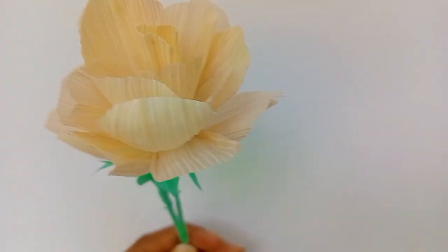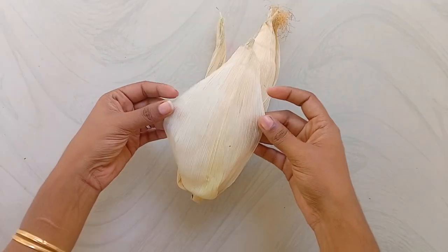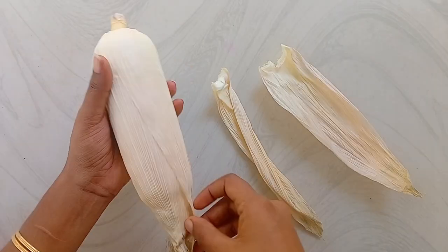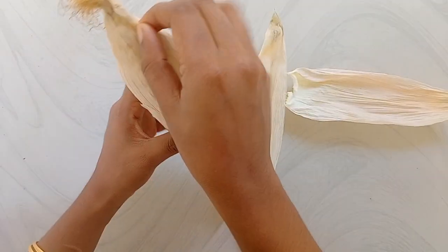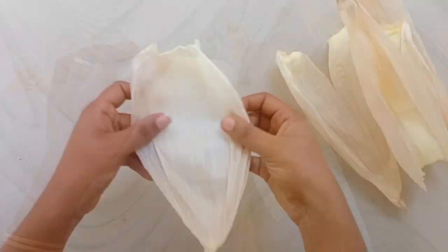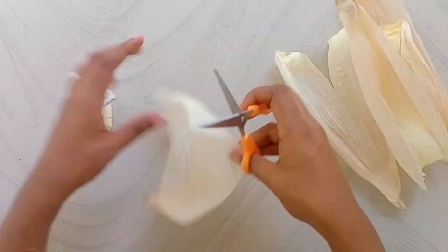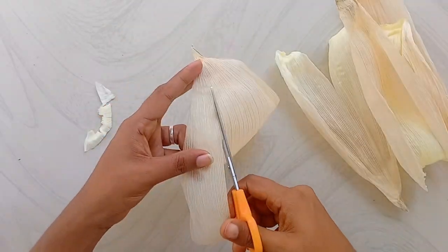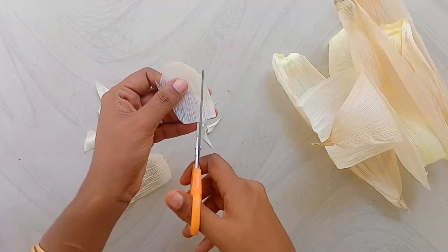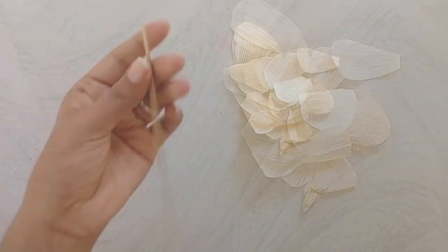Now, what we're going to do is add a flower. This is not a flower. We used to use this flower as well. Now, this is our dry flower. We used to put the flower on the flower. This is a corn leaf, and we have to cut it in the middle of 5.5 mm.